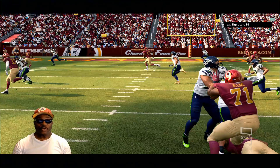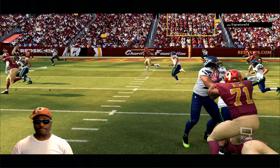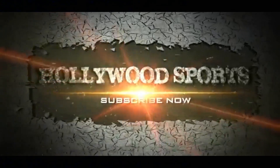Alright guys, that's another video, that's another breakdown. Let me know what you think and I will see you guys on the next video. Thanks for watching.